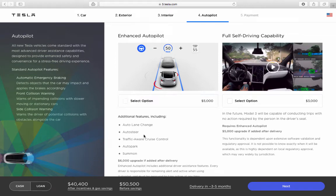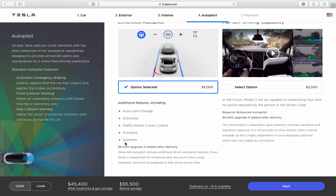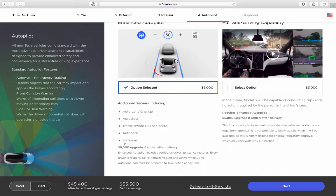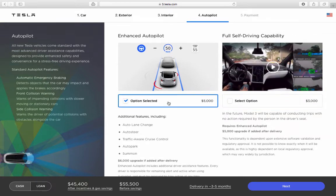That's great to see included in the regular Tesla — that used to be a big-money option. You can also select autopilot for $5,000, which includes auto lane change, auto steer, traffic-aware cruise control, autopark, and summon. It's $6,000 if added after purchase. Full self-driving capability is an additional $3,000 to $5,000.